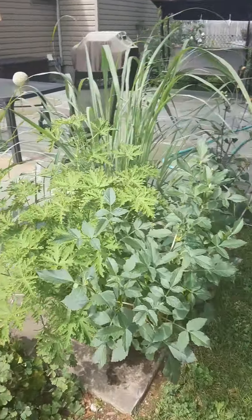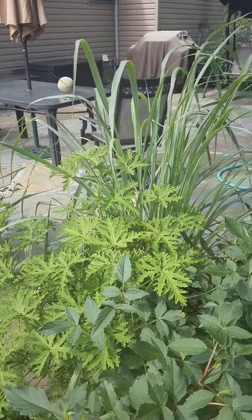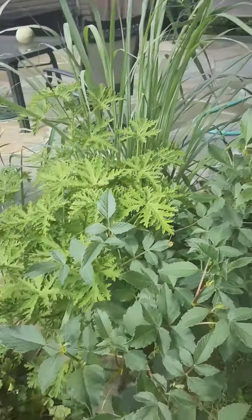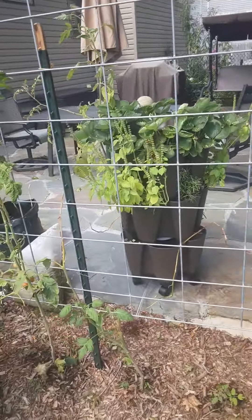The dahlias put in with the citronella and the lemongrass filled out really nicely in these containers, so happy about that — it worked out well this year.